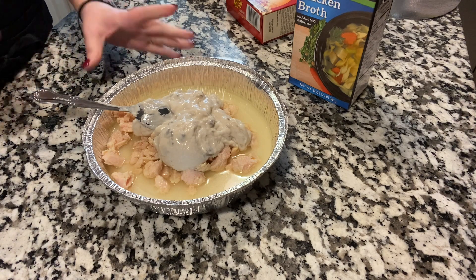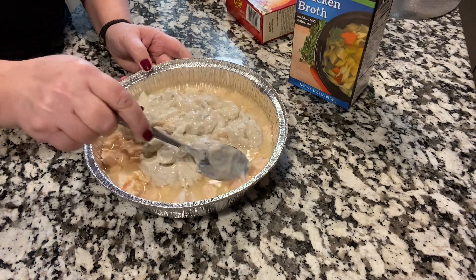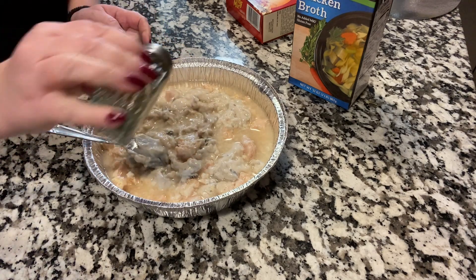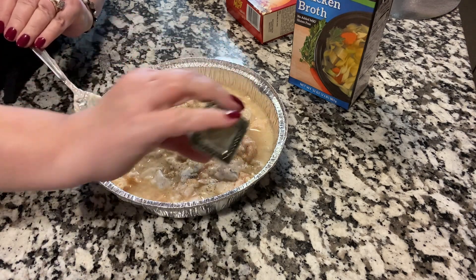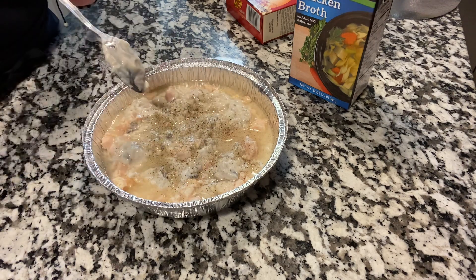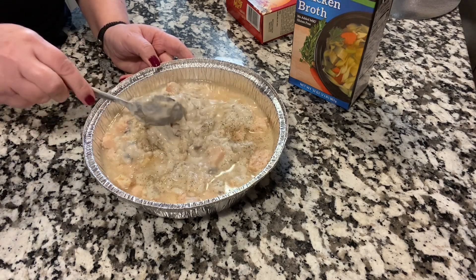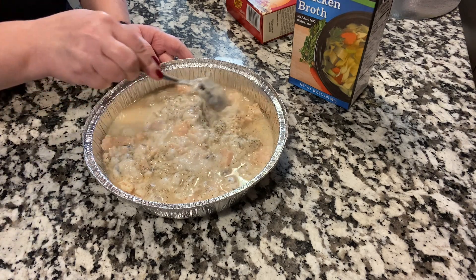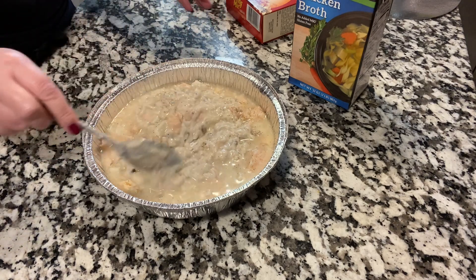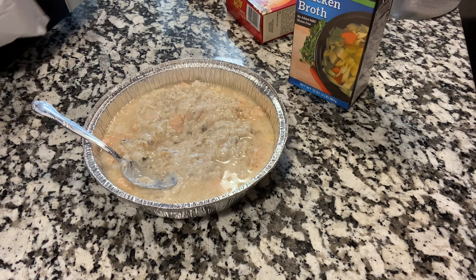One of my cats just came running when they heard that can — I think it's tuna time! Go ahead and put some salt and pepper in, and of course season to your own taste. Any of these, you could add other seasonings if you want — onion powder or whatever you have. I'm going with basics. Sometimes less is more.